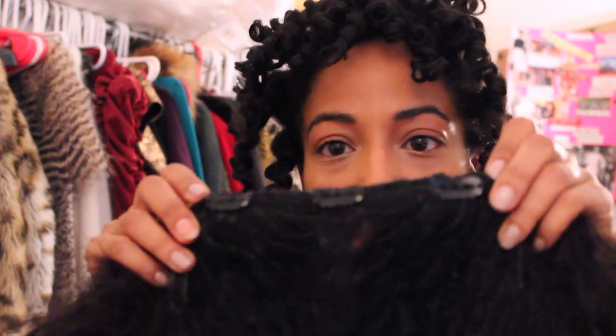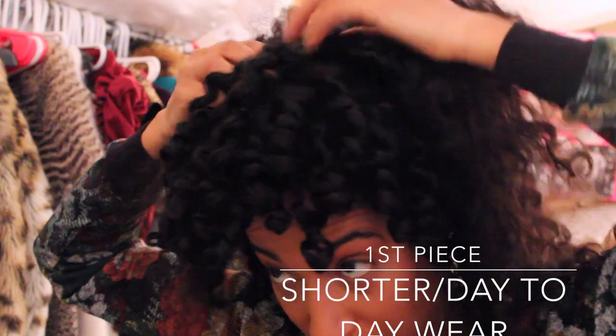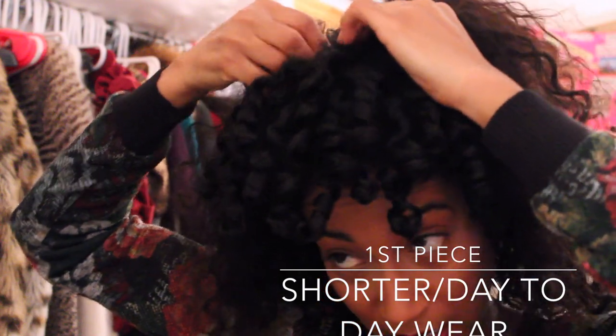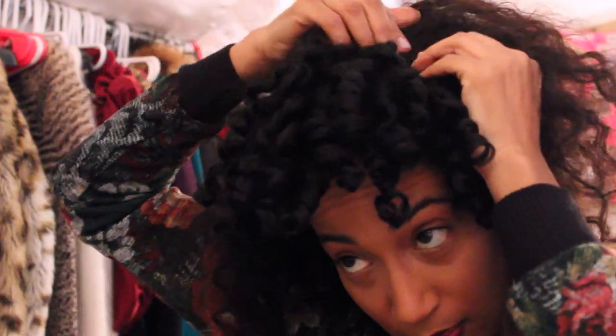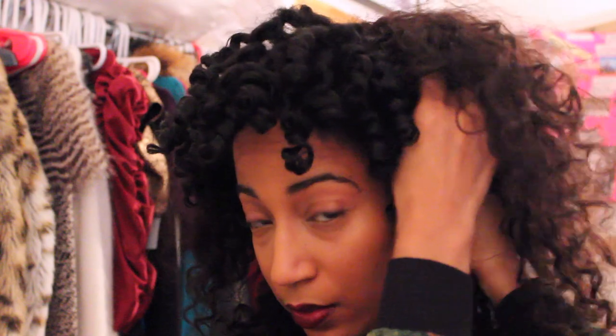Starting with the shorter piece — clips all the way around the perimeter. This was a custom piece made for me with virgin Indian hair. When I say 'virgin,' the color hasn't been changed but the texture has been processed — it's kinky curly, also sometimes called Brazilian. These are the same clips you'd use for clip-ins. I'm going to start clipping it down, clipping at the very top of the braids and going all the way around.